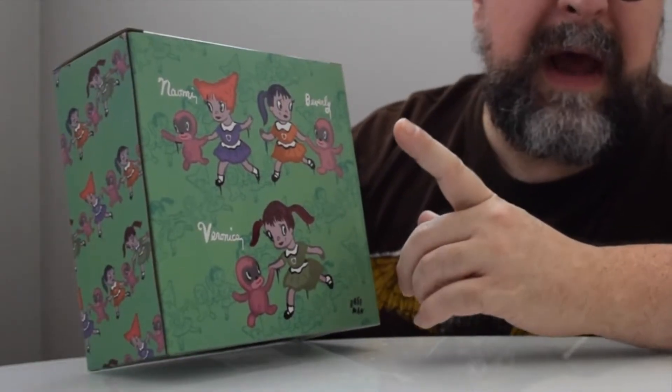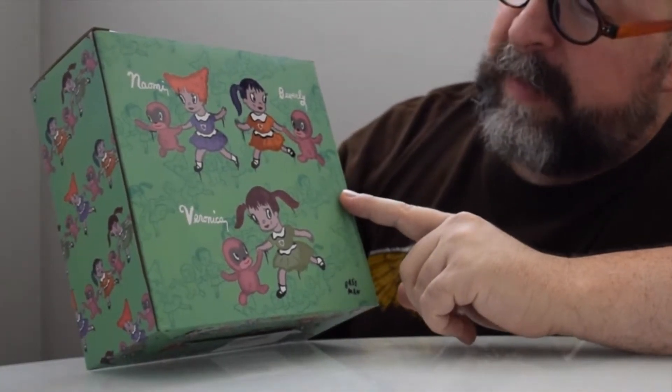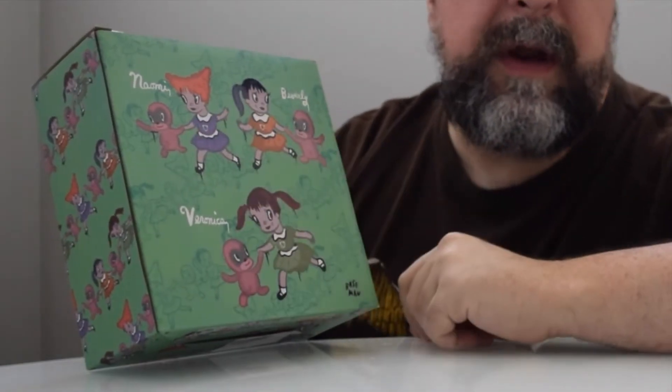Cool meaning we'd love to be a little bit cooler here in Dallas — it was a hundred degrees yesterday and it's almost October. We have Naomi, Beverly, and Veronica, and for each of them they come with one of the Choo Choos. The girls and their Choo Choo playmates are great team-ups.